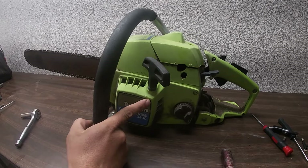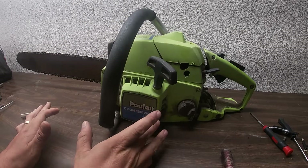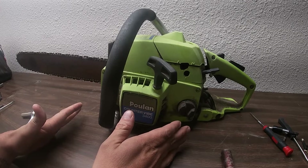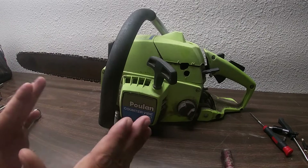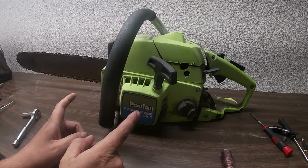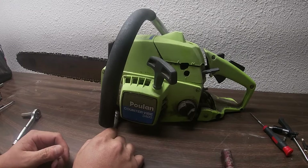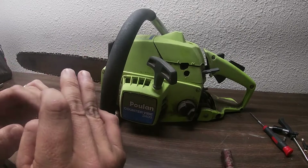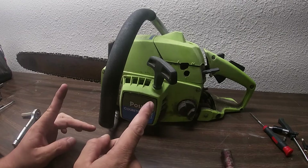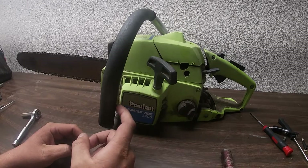Welcome back to the channel everybody. Today's video is going to be a little different. I'm going to give you guys a complete breakdown of how to take every single thing apart on this Poulan Counter Vibe 3400. It was a common saw — a lot of people still have this saw. I'm going to show you guys how to take every single thing out, and I'm going to try to jam as much links to every single replacement part in the description below. There will be timestamps in the description as well.